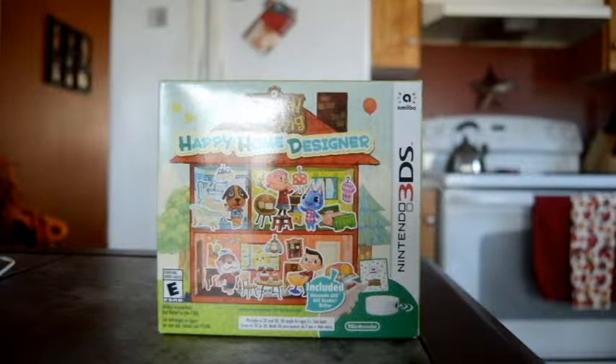What's up guys? It's Pika Stacey here with another unboxing video. Today it's going to be Animal Crossing Happy Home Designer.